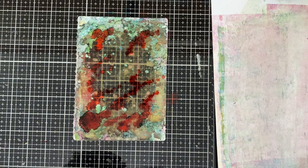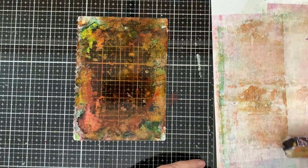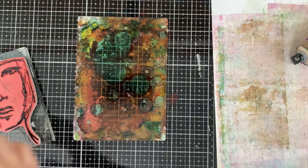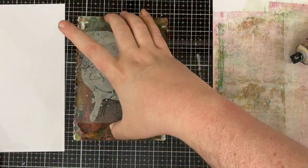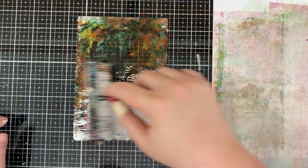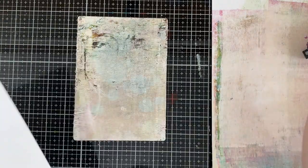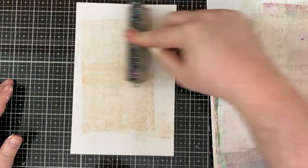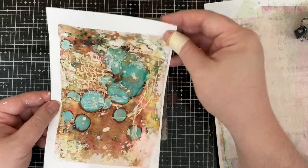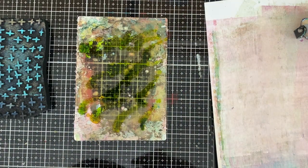Since I got such a good impression, I naturally needed a face, so I went to my Dina Wakley stamps. I threw down a couple more alcohol ink colors, being mindful of color choices because you can make mud if you're not careful with alcohol inks. I grabbed one of the Dina Wakley face stamps - check the description box for the full supply list. This was a little disappointing: I got an impression, but when I pulled the print I didn't really get the face like I was hoping. This is a good example of using the right stamp for the technique. But the script? That looked absolutely outstanding - I'm going to have to do a whole one just with scripts!